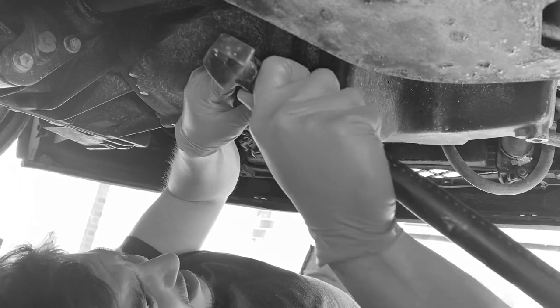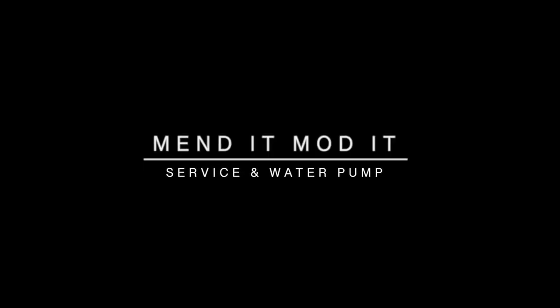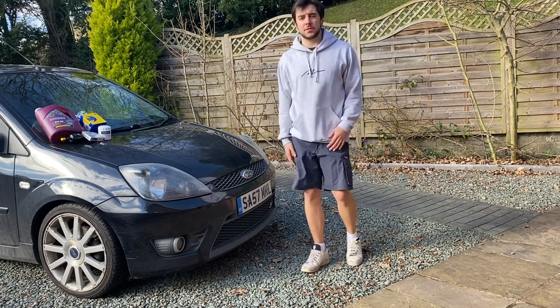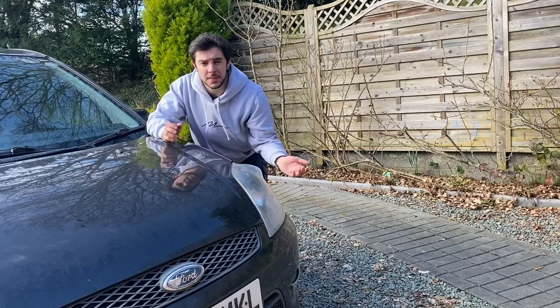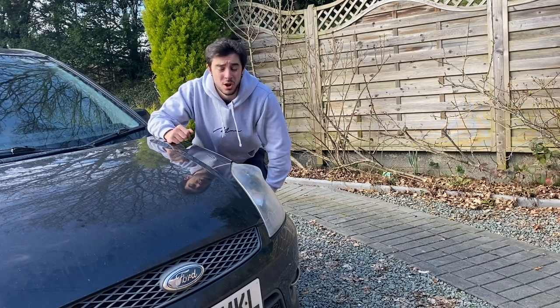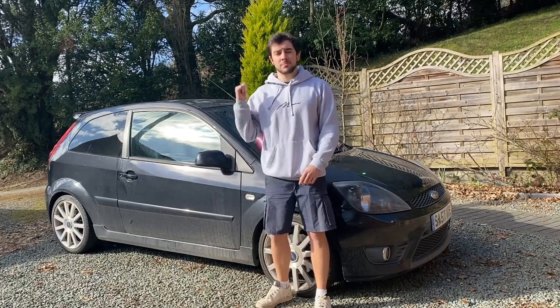I bought this car as a lockdown project. I've had it for about eight months now and I still haven't serviced it. I checked the dipstick the other day and it had basically no oil in it — I just threw in whatever I had laying around, but it's about time we got rid of that and put the right oil in this car.